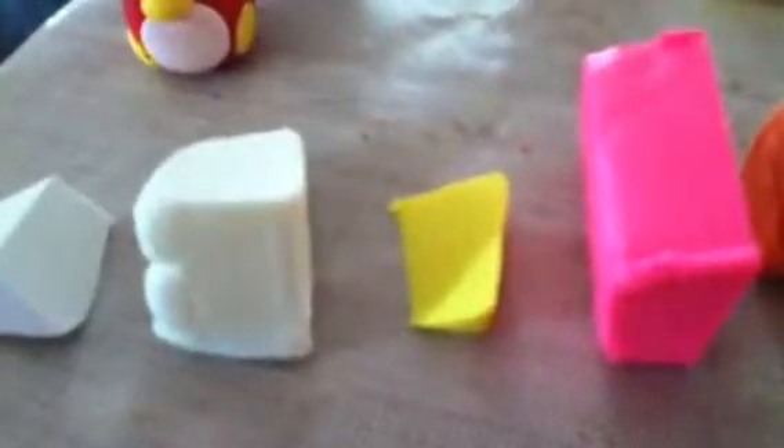This is a piece of glow in the dark clay because with the white and black I'm making a Slenderman charm. I don't know why, I just am. So that way when I make a face, it'll glow in the dark. It's going to glow in the dark.